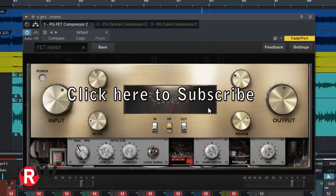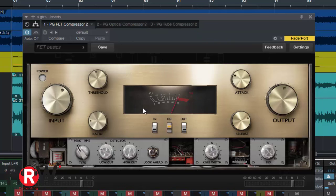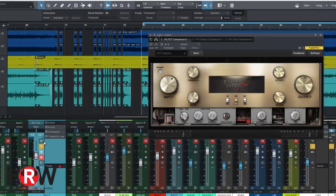FET compressors always sound good to me — like 1176s. I also like LA-2A style, and this reminds me of a combination of the two, more LA-2A. When I do acoustic guitars, that's what I reach for. The first thing I noticed was the two guitars seemed closer to me, more in my face when I turned this on. You can definitely hear more of the room. That's what a compressor does — it brings instruments closer to the front.